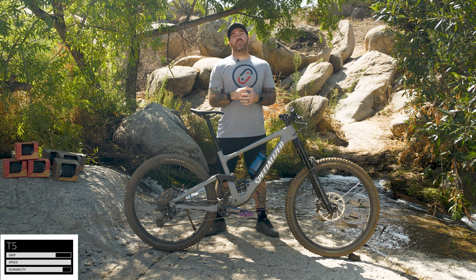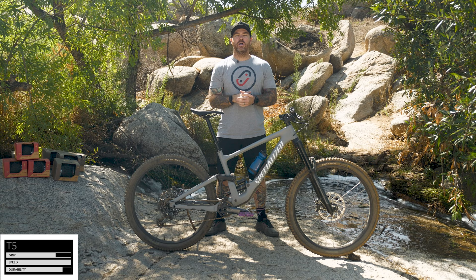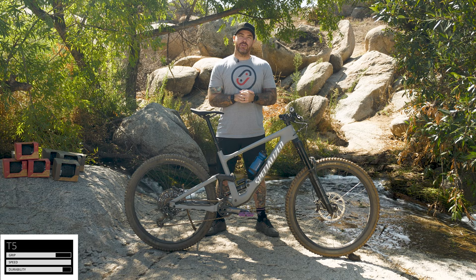The first one being T5. Now this is typically aimed at your cross-country riding, your race style. You're going to get a much more fast rolling and lighter tire. But with this, you're going to get a little bit harder of a rubber on your tread to keep you going.